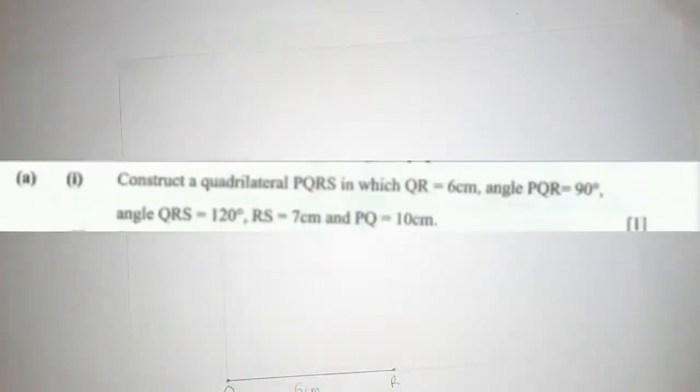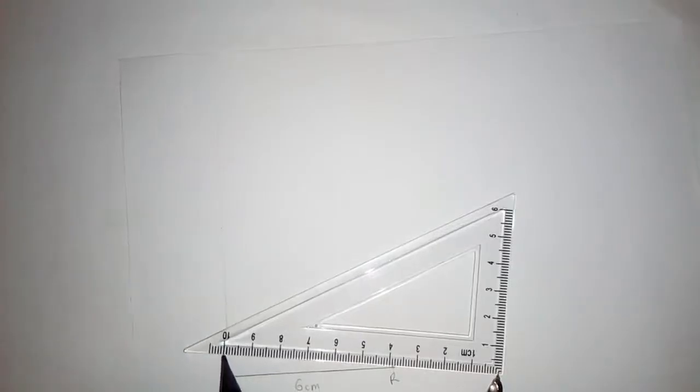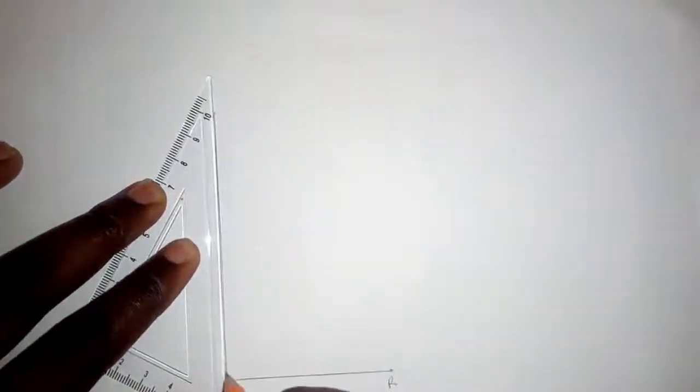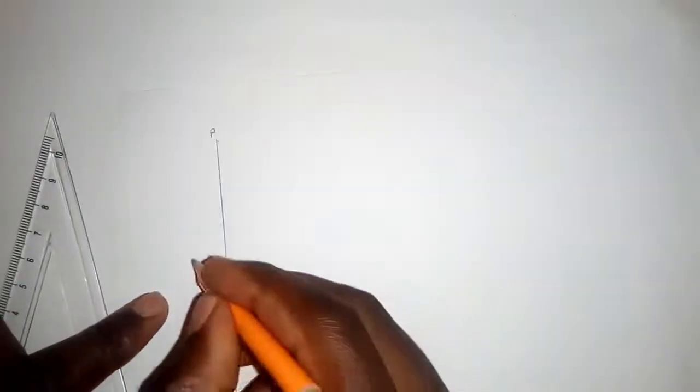Don't make the line very dark because we are not yet sure where it ends. Up here is where P must be, and they have said PQ must be 10 centimeters. Measure 10 centimeters from Q and mark that point — 10 centimeters is somewhere here. Now make the line bold up to P.